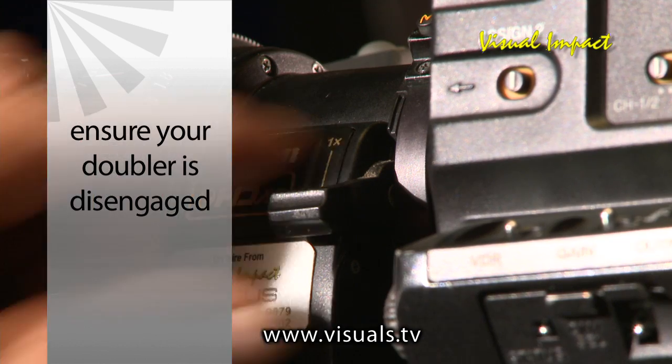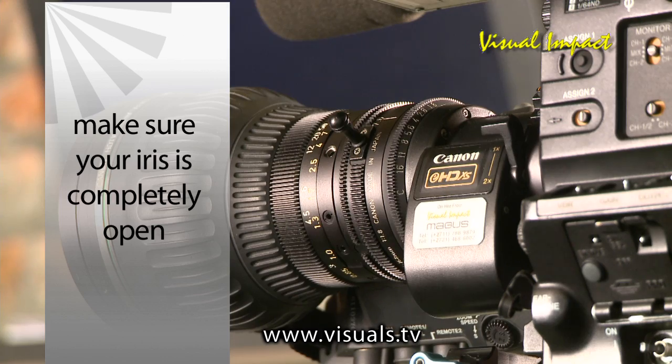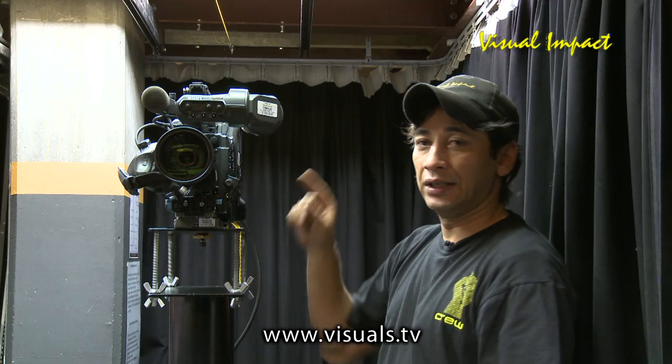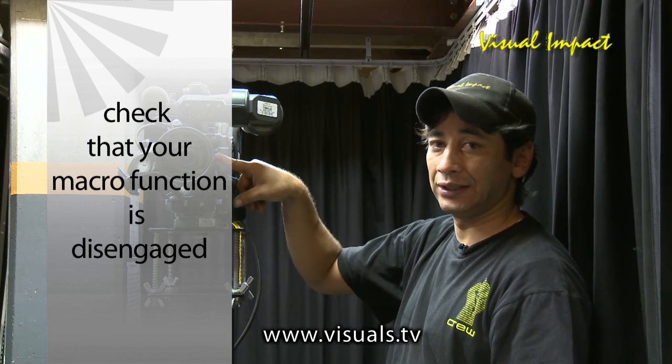On the lens side, just check that your doubler is not kicked in — have it disengaged. Open your aperture wide open. If the lens has a macro switch, please ensure that the macro switch is off or disengaged.